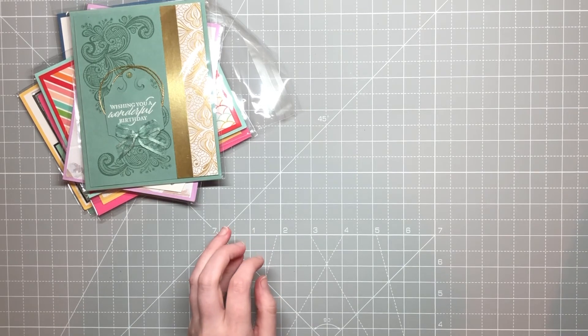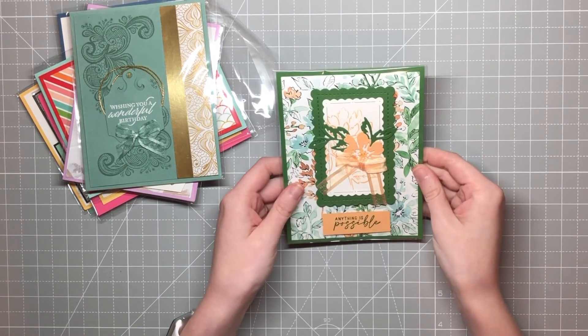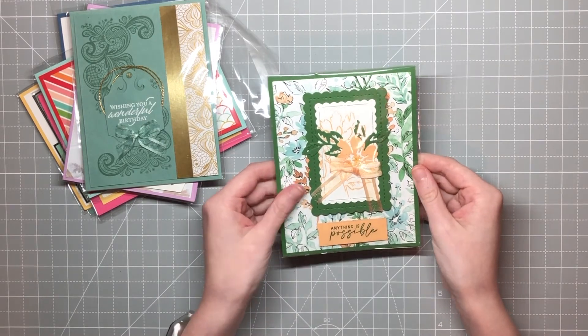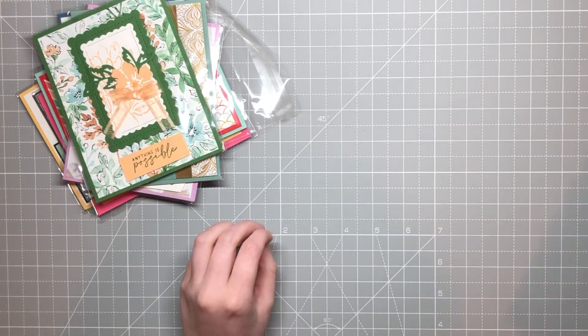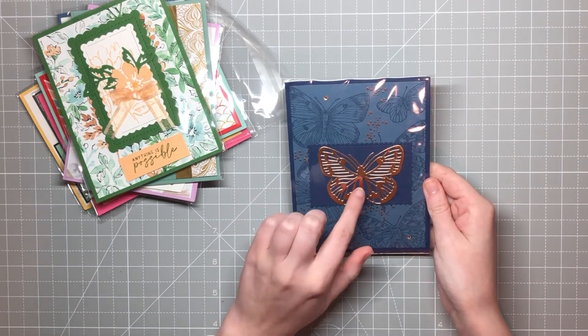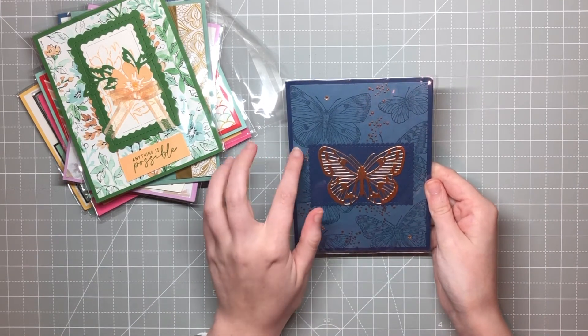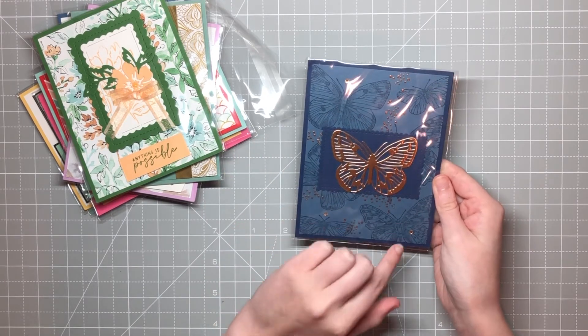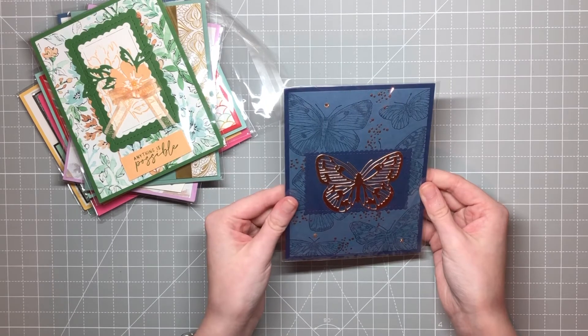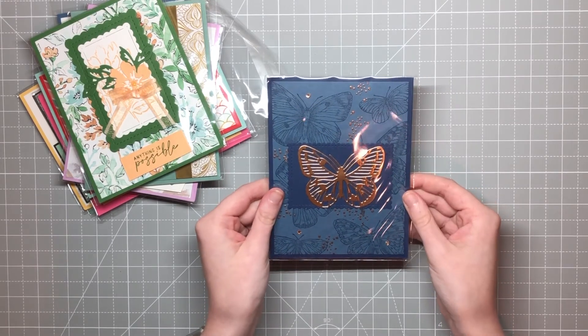This one is by Diane Lethbridge, and I love those colors together — I believe that's garden green and pale papaya. So super pretty. The last card here is by Tammy DeWitt, and I think that looks so sharp with that bronze paper and the bronze embossing and the champagne rhinestones on the dark blue. That looks so, so good.